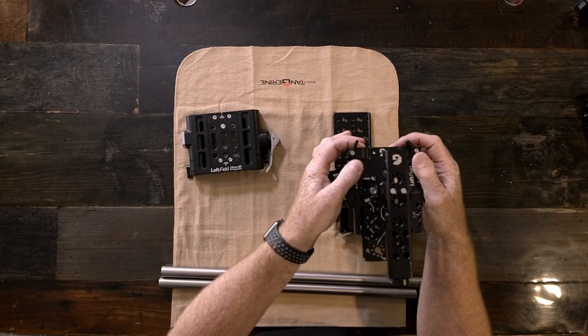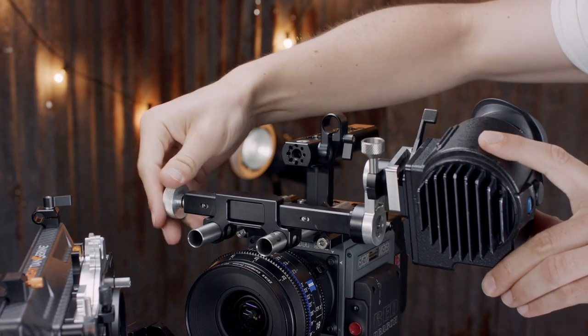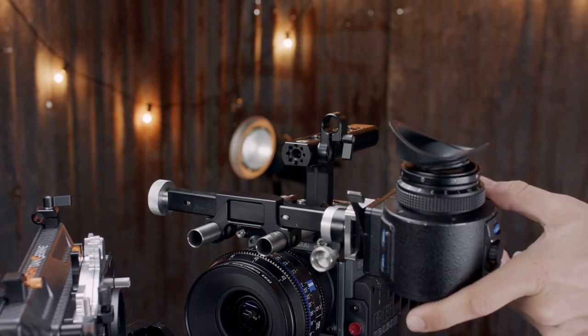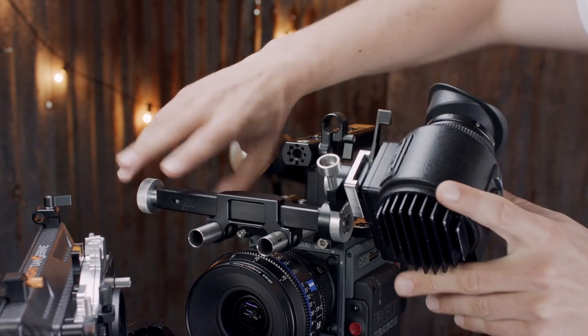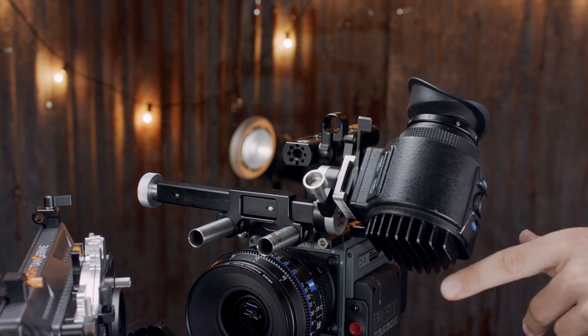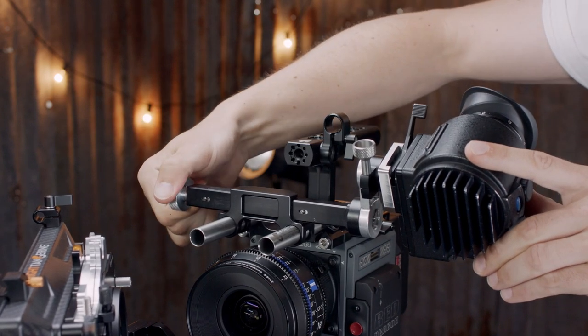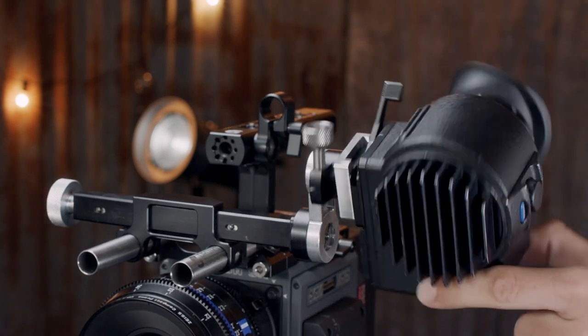The C300 Mark III and C500 Mark II only come with a touchscreen — no EVF. In a previous video we talked about the new EVF holder, and it is compatible with this cage. It's also compatible with everybody's cages because you've got the option to put 15mm rods on the front — it's just a slide-on. It's a one-button or one-screw system that locks all three axes. There's an ARRI standard dovetail on the end of the EVF bracket with a suspension system, so when you undo it the EVF doesn't slop down. You can tighten it up and set your position very quickly.